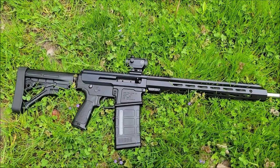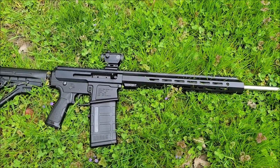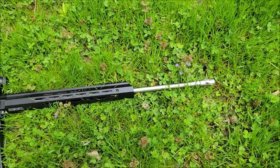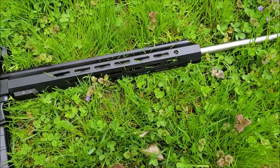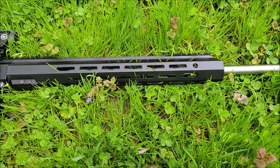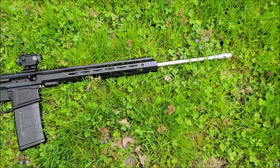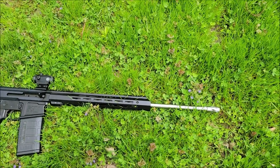We got the 24-inch .243 Winchester, right-side charging handle, 416R stainless steel. This has a lightweight barrel with a 1-in-8 twist and a rifle-length gas system. Got the 15-inch M-Lock split rail, and this goes on an AR-10 lower. This thing is super long — I think it's longer than my bolt actions, my .30-06 and .308.